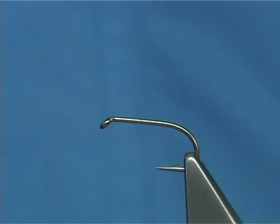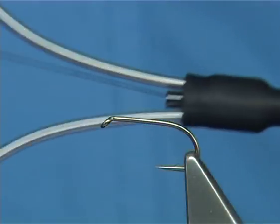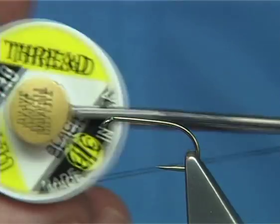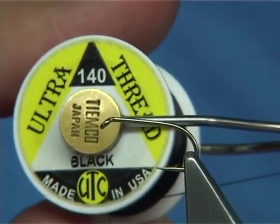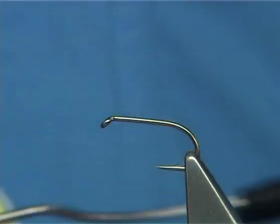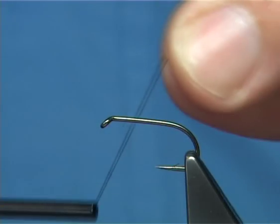The hook I'm using is a size 10, it's a B175, and it's a Camasan. The thread I'm going to be using, which is quite heavy but I'll flatten it out as I go, is the UTC 140 - you could use the 70, the finer one. Now it is a flat thread, and it's black.